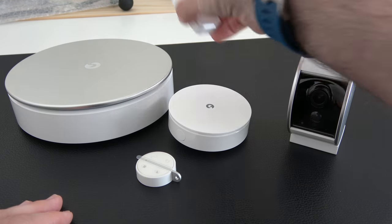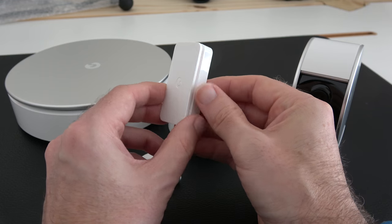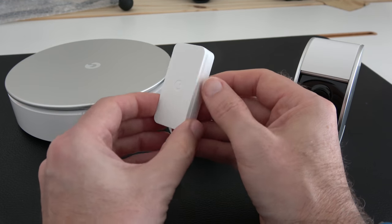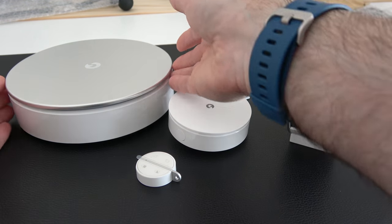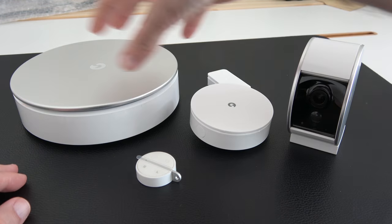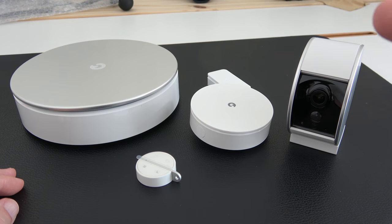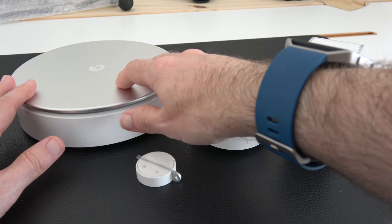Then there's the intelli tag, which can be used as a door or window sensor — if the door or window is opened, it will set off the alarm. And then there's this, which I initially thought was the hub because it's the biggest component, but in fact it's the siren. It's made of white plastic with a nice metal disc on top and it's extremely loud — 110 decibels. Very impressive volume from this alarm system.